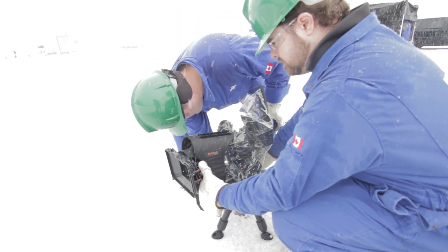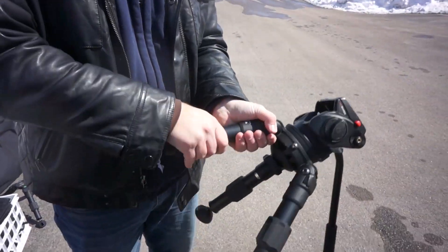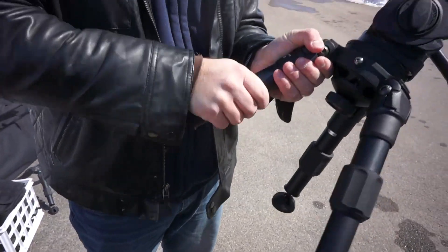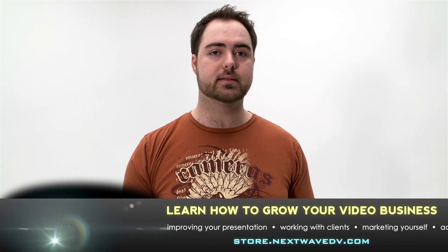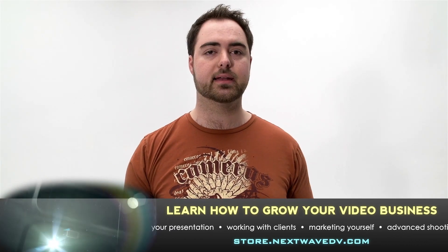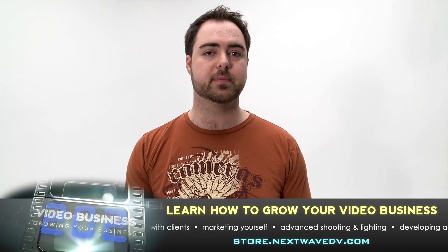We've been using the Enduro Hi-Hat for several months now and we absolutely love it — it is highly indispensable. Once you get used to having a Hi-Hat on set, it's hard to go back. If you're going directly from your tripod to a low mode, it's a lot easier to go directly to a Hi-Hat than it is to fidget with your tripod to get into low mode. Plus it takes up a lot less space.